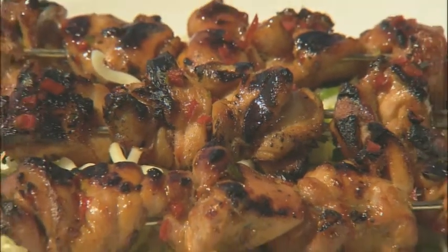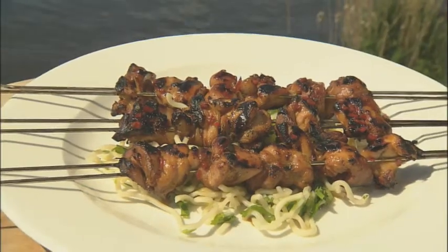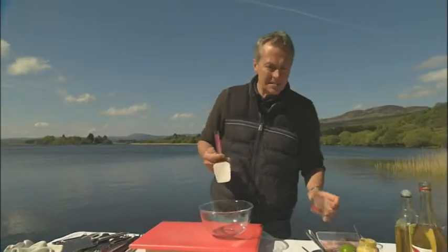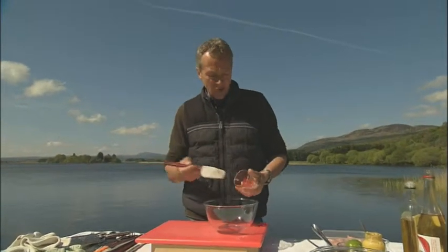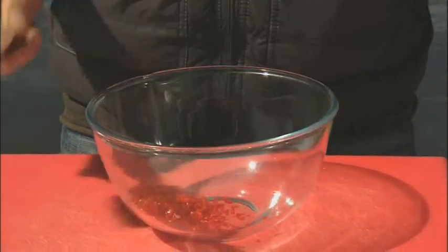Well if you want to go and put your feet up I'll prepare a little bit of chicken teriyaki for you, let you taste it and you can tell me if it's properly cooked or not. The marinade goes like this: we take a little bit of chilli — this is a red chopped chilli — as much or as little as you like, so that's the heat for this.